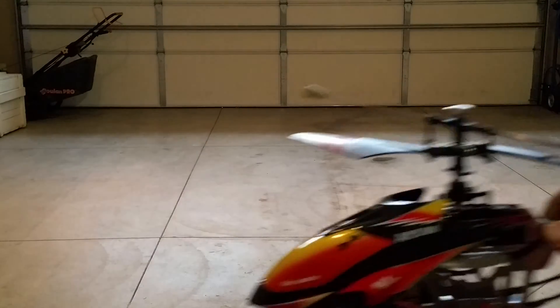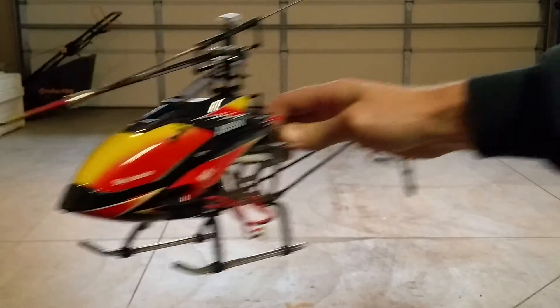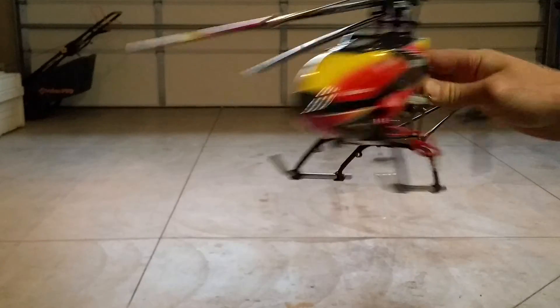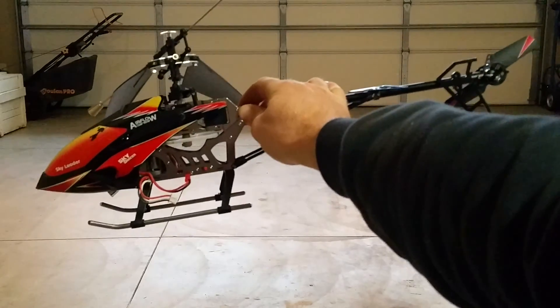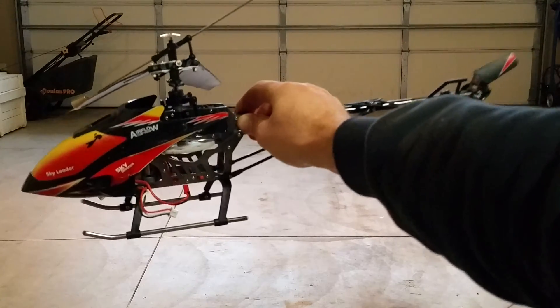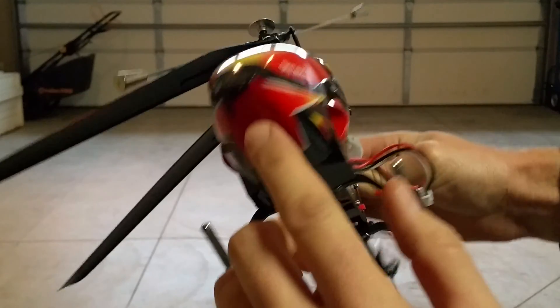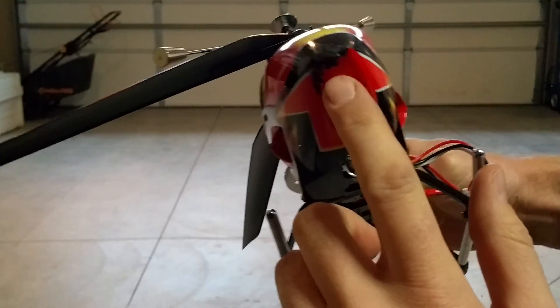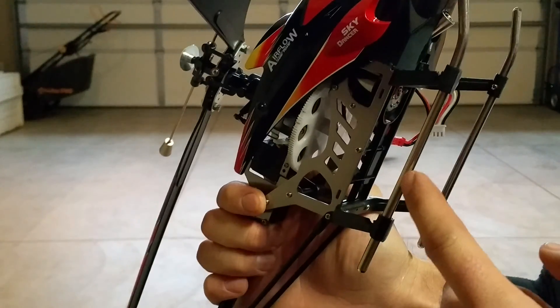All right dad, here's the V913 I was telling you about — it's pretty big. I've got my camera kind of mounted weird so I can film this while I fly it. You can see I kind of scuffed it up right there when it crashed once, and I beat up the tip of the nose pretty good when I crashed too.